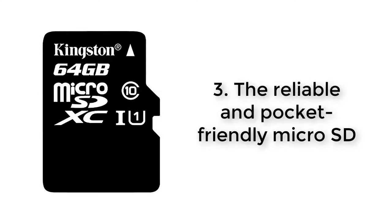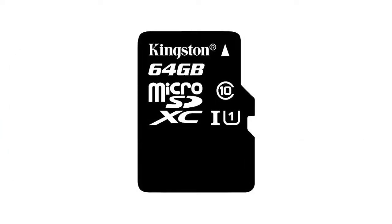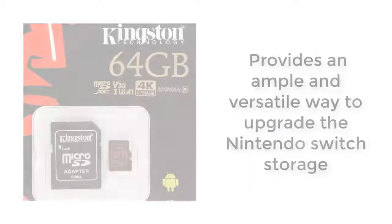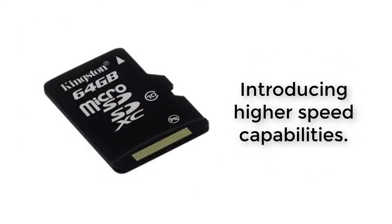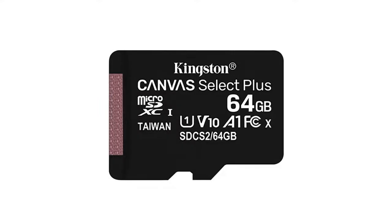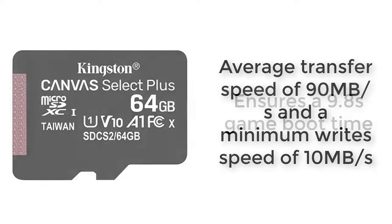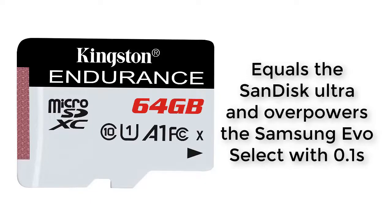Number 3: the reliable and pocket-friendly MicroSD — Kingston Digital 64GB. When it comes to purchasing Nintendo Switch SD cards, some gamers will prefer cheap storage cards to the expensive models. For those under extreme budget constraints, this MicroSD brand from Kingston Corporation has a tested, reliable memory storage and performance rate. It provides an ample and versatile way to upgrade the Nintendo Switch storage. The Kingston MicroSD comes with sizes ranging from 16GB to 64GB, an average transfer speed of 90MB/s, and a minimum write speed of 10MB/s. This model ensures a 9.8-second boot time, which equals the SanDisk Ultra and overpowers the Samsung EVO Select by 0.1 seconds.